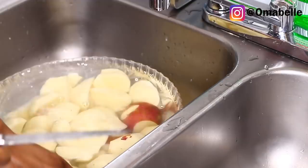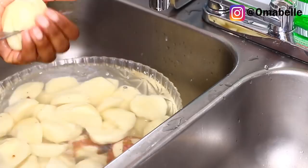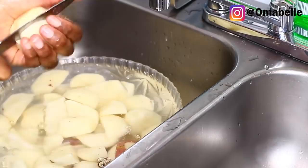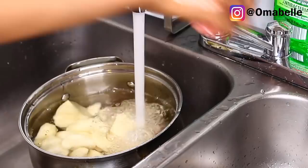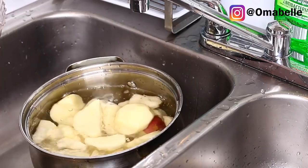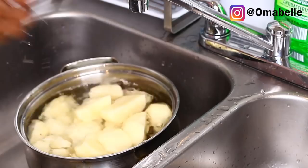I'm cutting the potatoes into pieces — the bigger ones I cut into four pieces and the smaller ones into two. You want to make sure the pieces are equivalent in size so that when you boil them, you don't have some that are soft and some that are hard. You want the whole thing to cook at the same time.